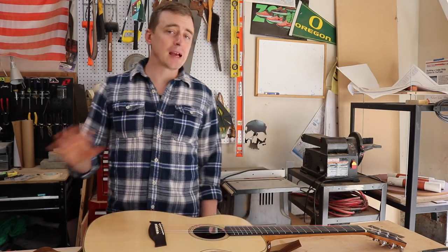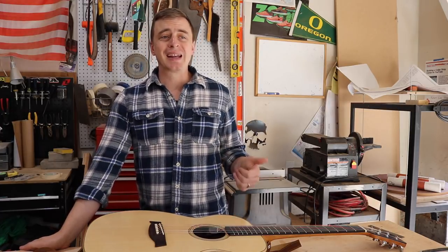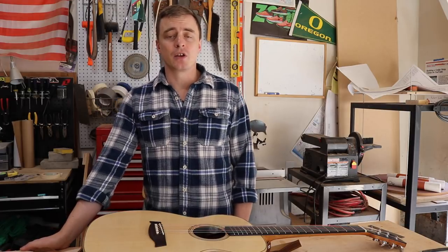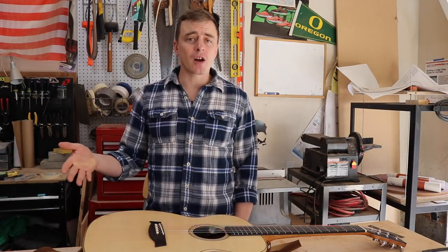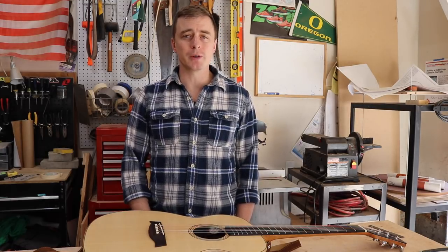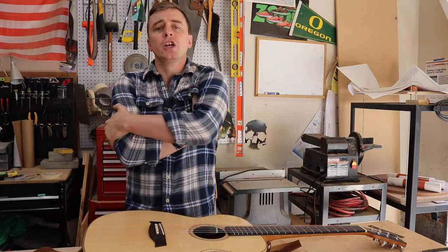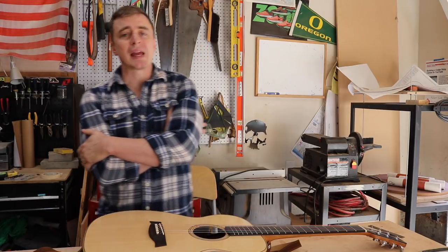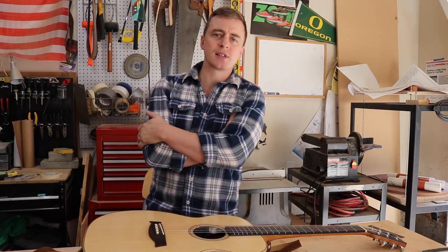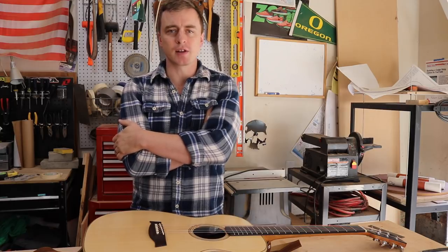You don't have to be some kind of master woodworker with decades of experience to build a guitar, but this is a complex project — more complex than canoe building. There are a lot of opportunities to screw things up. So you really need to be comfortable working with different types of wood. You should know how grain orientation affects the workability of your piece, and you should be really comfortable with power tools and hand tools. The more experience you have, the easier things are going to be.